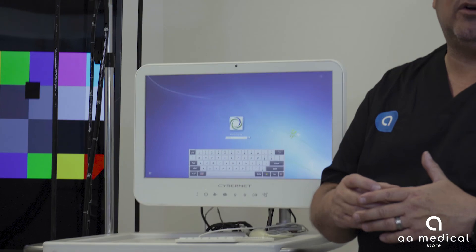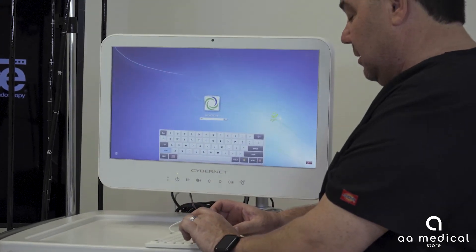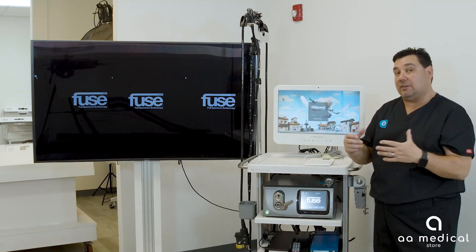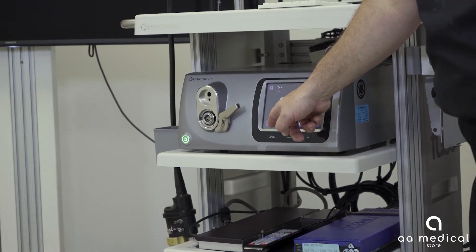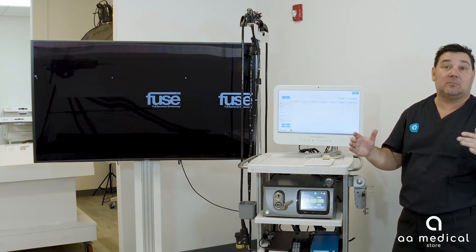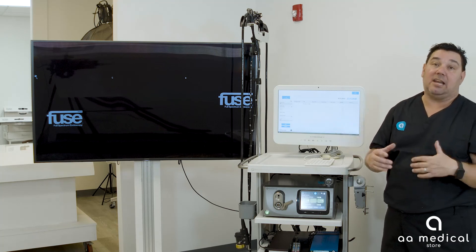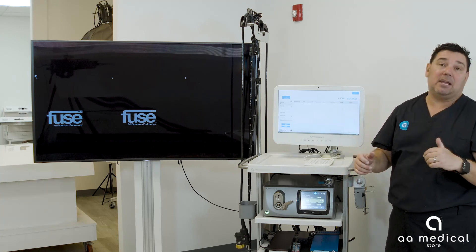Step one: log into the system. The login is 'EndoChoice' — all one word, capital E and capital C. Hit enter and the device will boot up. You can then go to the setup screen and navigate to setup number four, which confirms all three camera systems are wired up and working. If you don't see green boxes, that's an indication something is hooked up wrong or backwards. Make sure you have three green bars in setup menu number four before proceeding.